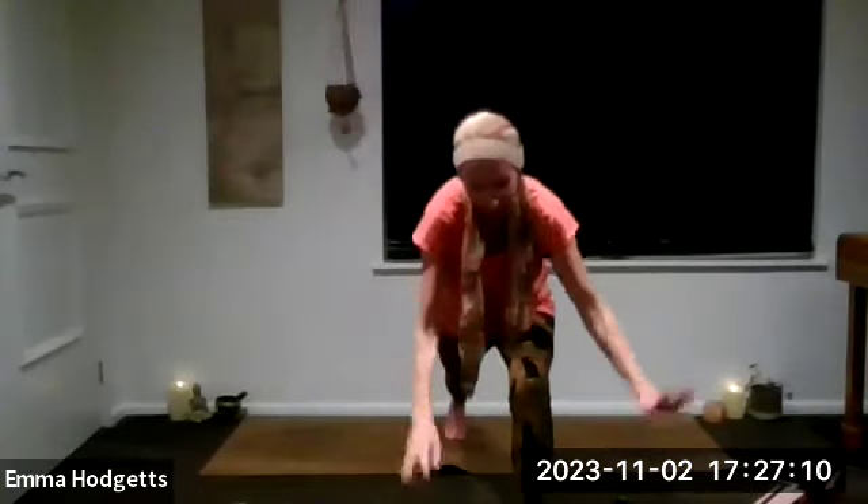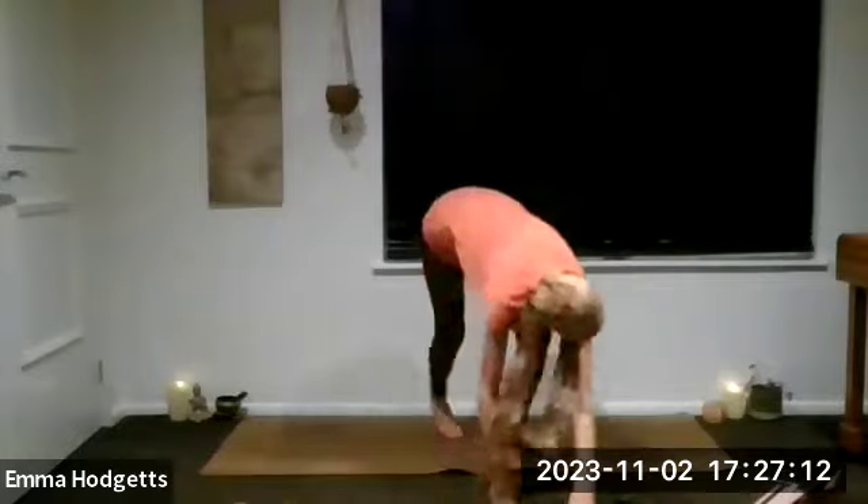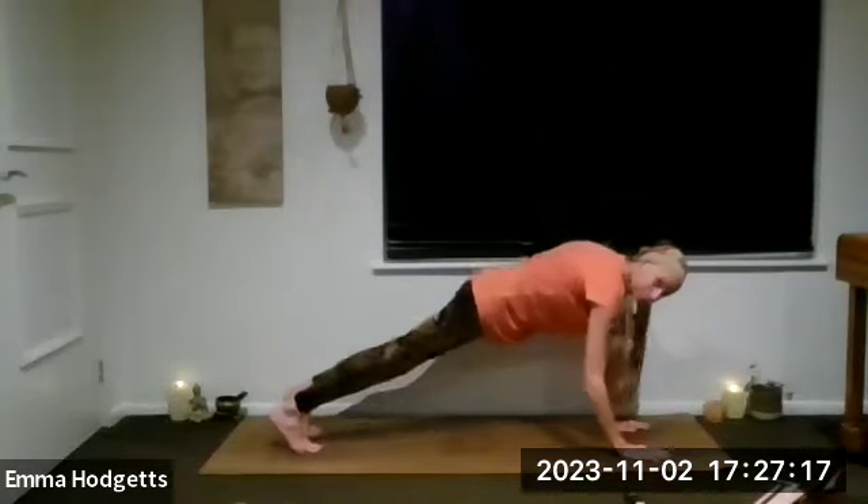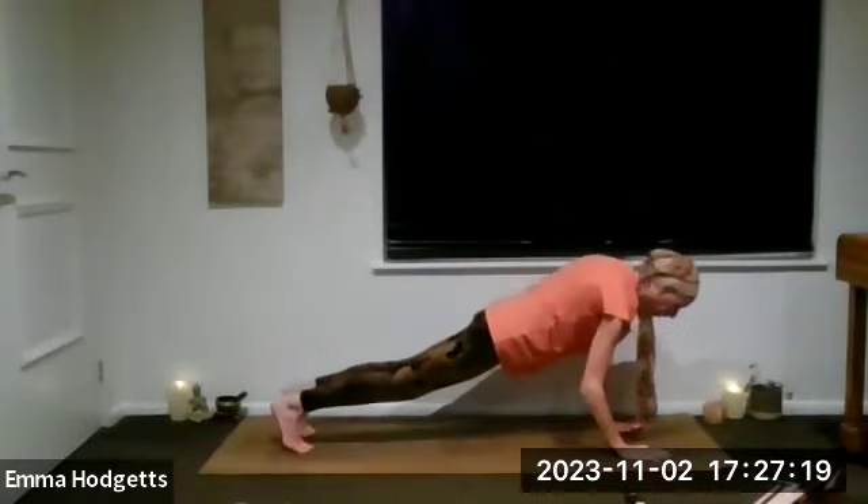Exhale, take those arms up, keep your shoulders relaxed, reach. Exhale drop a bit lower. Inhale, and exhale — roll it all the way down. Plant the hands either side of that right foot. Breath in, and as we breathe out step back — right leg back — plank position, chaturanga.